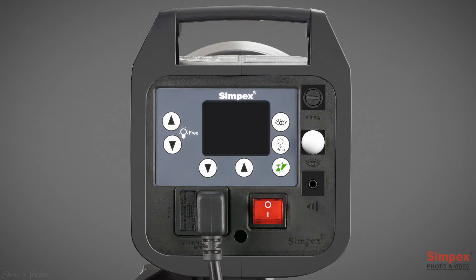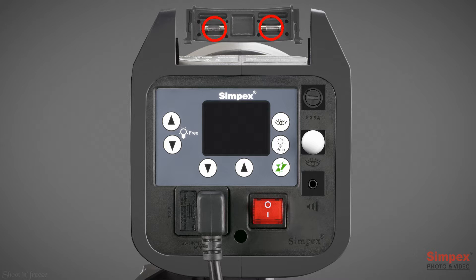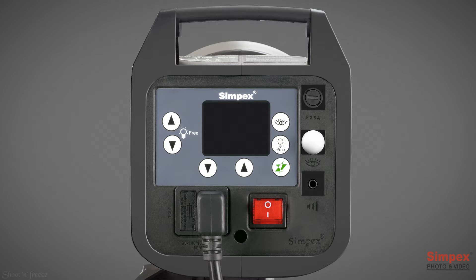Let's have an overview of the control panel. Here we have the modeling lamp fuse. This one is the eye cell receptor, commonly known as slave. Next down is the 3.5mm synchronized socket. There is also a sporty and sturdy handle, which holds two spare fuses underneath. The unique feature of the unit is the big colored LCD display with advanced features to customize adjustments.